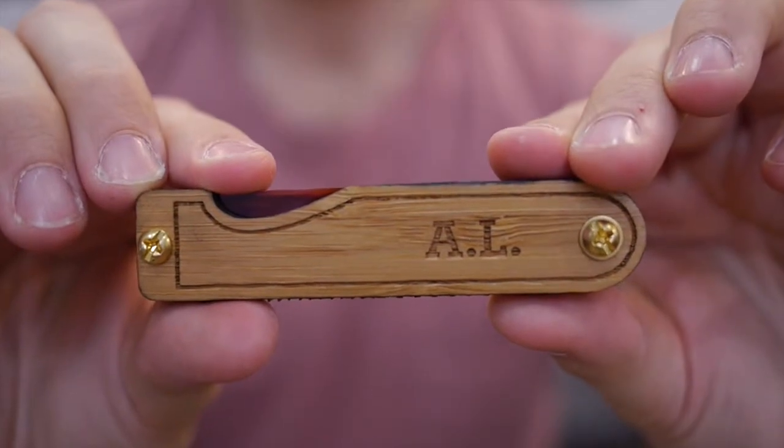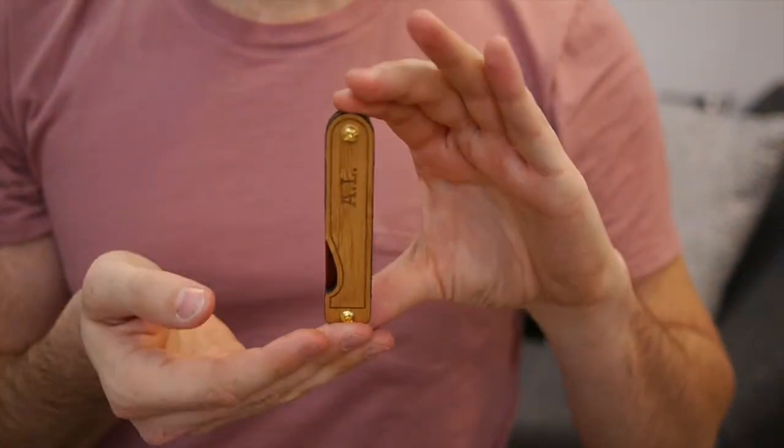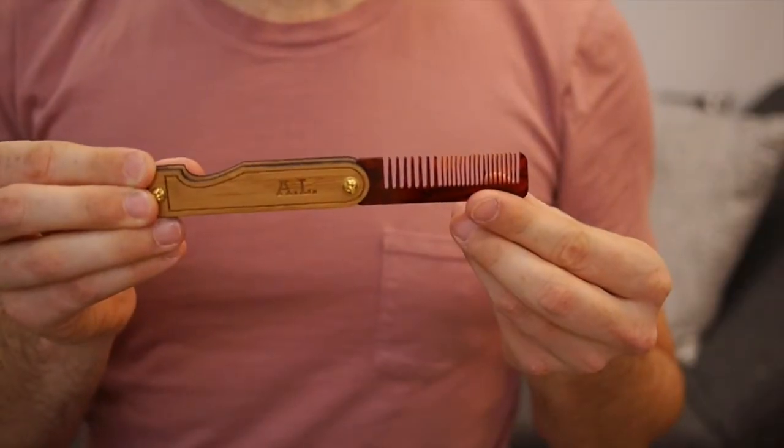Keep that hair well groomed when you're out. Whether you're fixing your mop or managing your mustache and beard, this custom handmade folding comb has got you covered. Made from acrylic and bamboo, it fits easily into most any dop kit. The comb is great for the facially haired man who puts that extra effort into his midday follicle care.